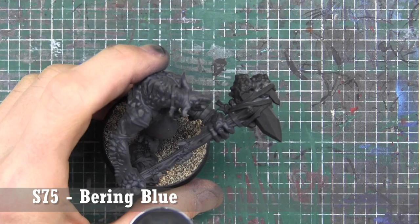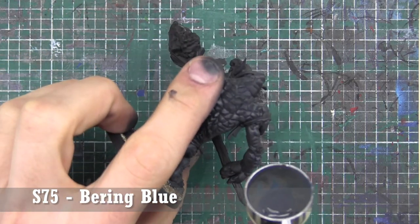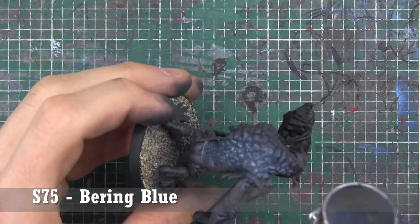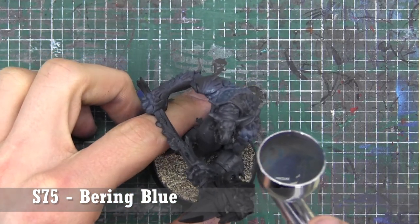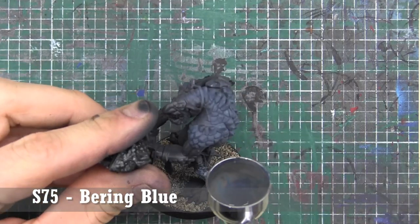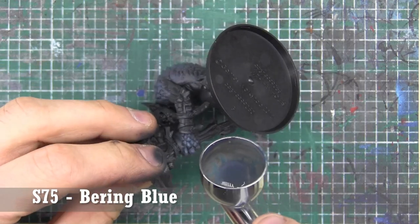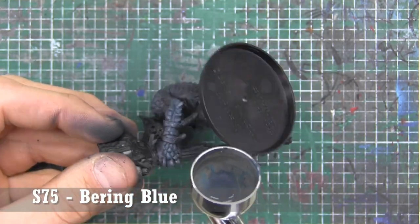I wanted to start taking a look at the outcrops or shards — whatever kind of scales or what you want to name them that he has sticking out all over the top of him. We're going in and basing those initially with Bearing Blue by Scale 75. Something like Space Wolf Gray or some kind of dark blue-gray could work from any line. I'm basically working with a non-metallic metal set from Scale 75 — an easy way to get a lot of the colors here.